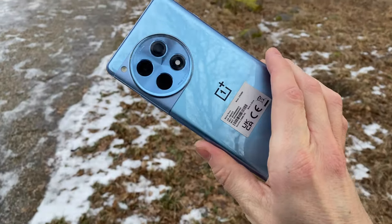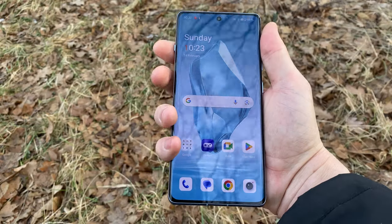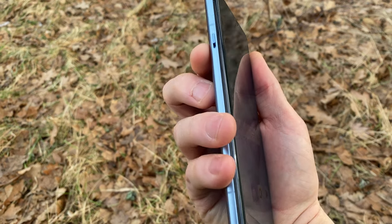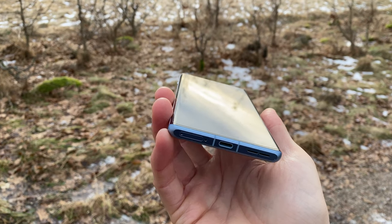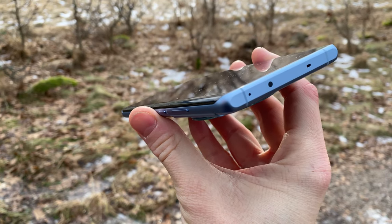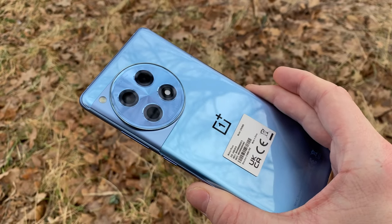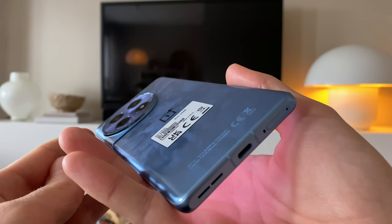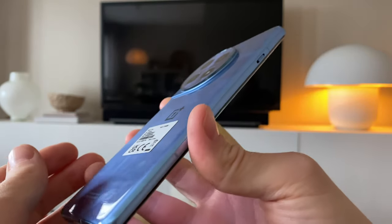Looking from the outside, both the 12 and 12R, together with last year's OnePlus 11, have a very similar aesthetic. The biggest noticeable change from the 11-series is that the little notification slider has moved from the right side to the left. Compared to the normal 12, the 12R sports the exact same design, but is somewhat lighter and thinner, which is nice. The big camera bump on the back is also a little less pronounced on the 12R. Colors are black and blue, and the blue one I've tested here is somewhat of a medium fingerprint magnet — not terrible, but you can definitely see where you've had your fingers on the phone.